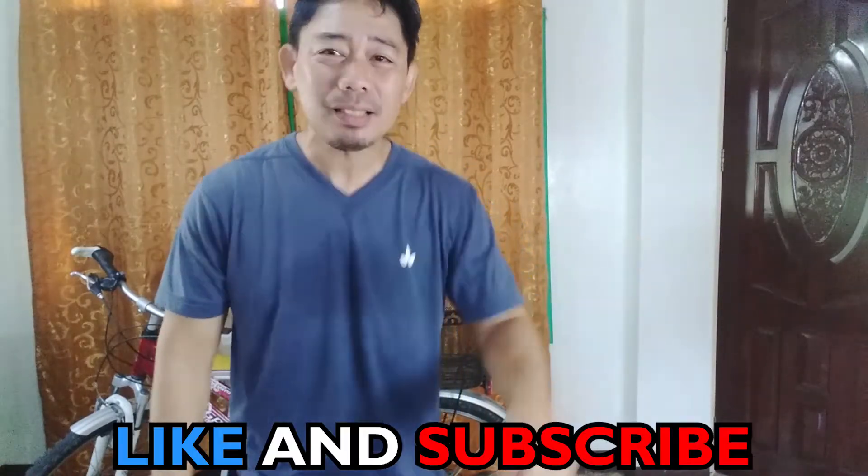What's up guys! It's your boy Mako's father and we're here with a new video. But before we start, if you're new to this channel, please hit that like and subscribe button for more of Makulay, Makulingaw, Makulit content. And let's get back to the video!